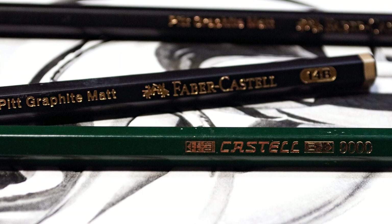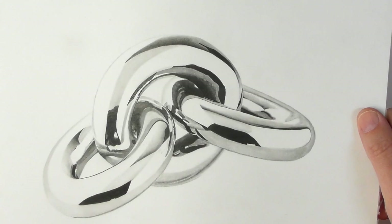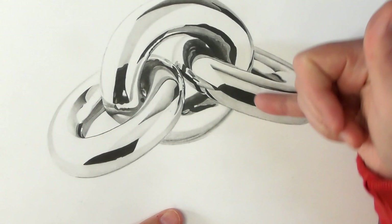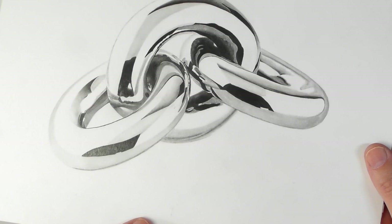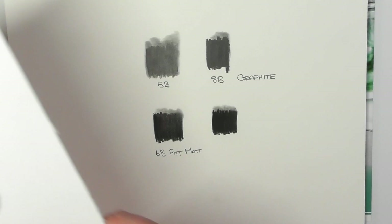You can see the real dark blacks there that I wanted. They shine a little bit, not very much, but that's because I had to push them down with the blending stump. But you can see with some of the bits in the middle done with just ordinary graphite, there's definitely a sheen off it whenever it's under the light. The bits done with the 14B have a slight shine, but not drastic.